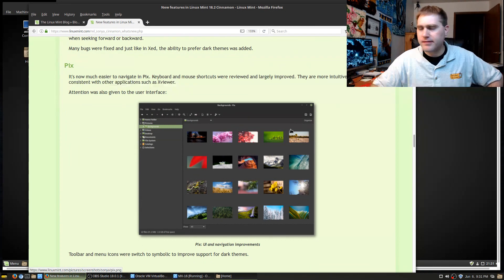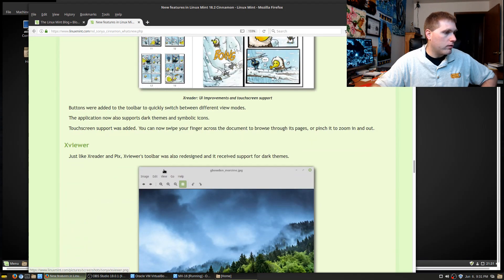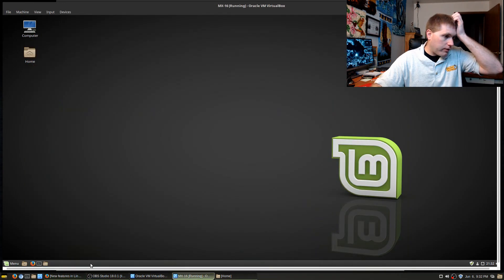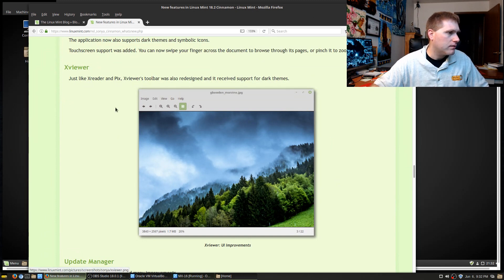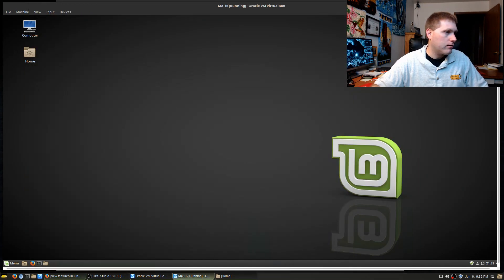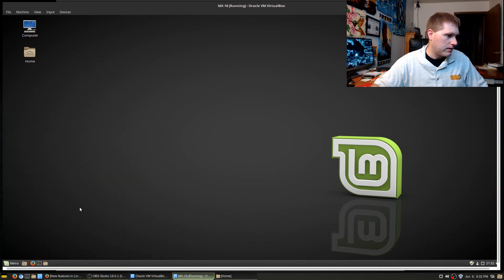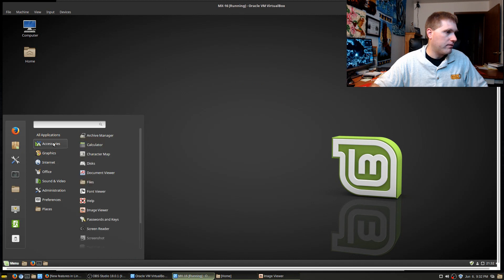I'm not going to look at Pix since I'm not very familiar with it. X Reader also has more user interface changes — the toolbar is redesigned and it's now receiving support for dark themes. Let's have a look at that. I think it's the image viewer — yes, image viewer. Let's load that up.